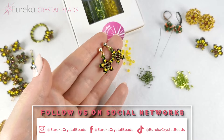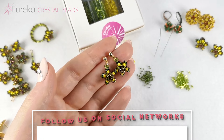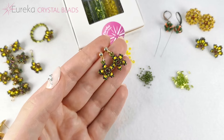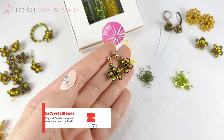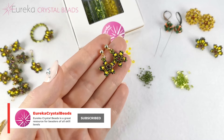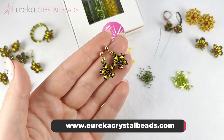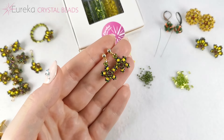In other quick videos from this series I will show you how to make a different kind of dangle earrings using the Cosmic Cluster design, and I'll also show you how to make a ring, a bracelet, and a necklace. So stay tuned. Remember that all of the materials I've shown you today — in a box or separately — you can get at EurekaCrystalBeads.com. Thank you for watching and see you in the next one, bye!